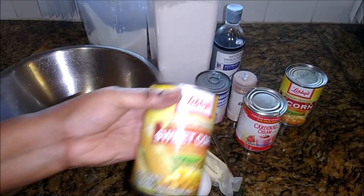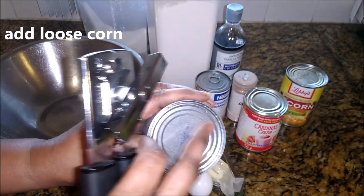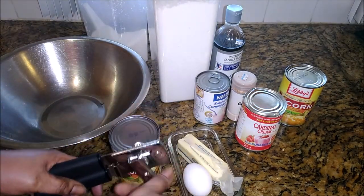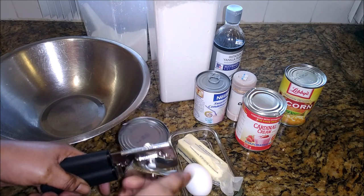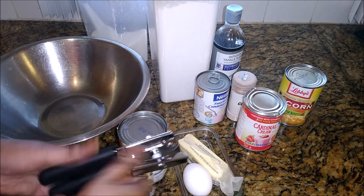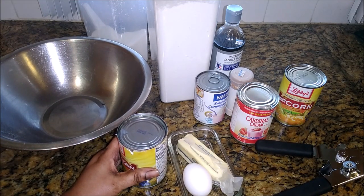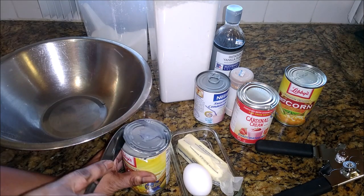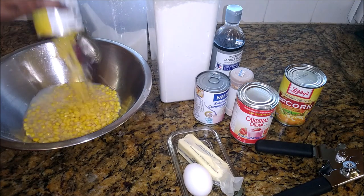I am going to begin with the sweet corn, the loose corn. Now remember you are going to have to wash the top of the tin before opening it. Always wash the top.